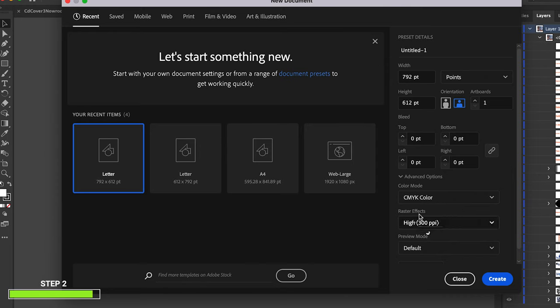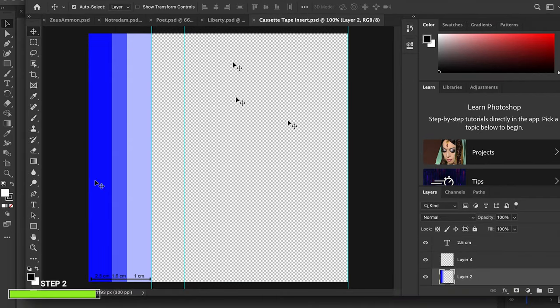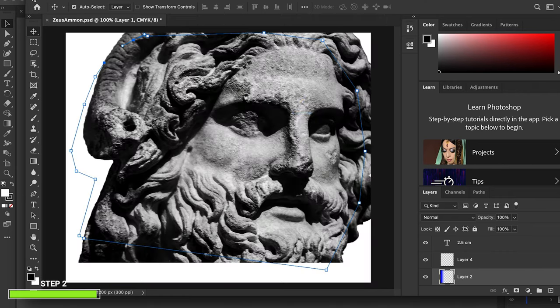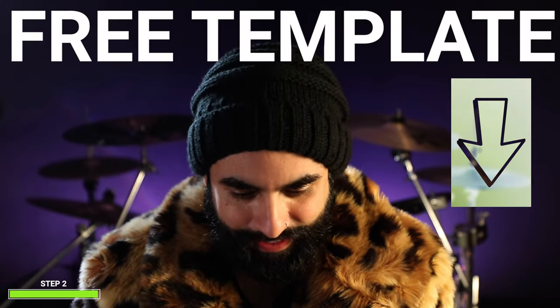I downloaded the template from a YouTube video — it was pretty helpful but it was too small. So I will leave in the description down below my modified file that I used for my printing, which worked pretty nicely.